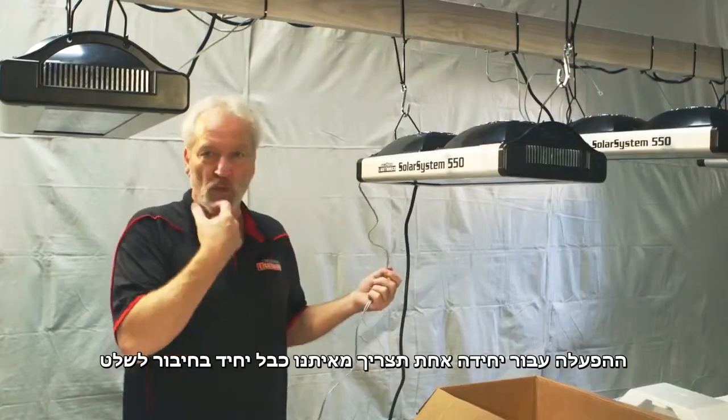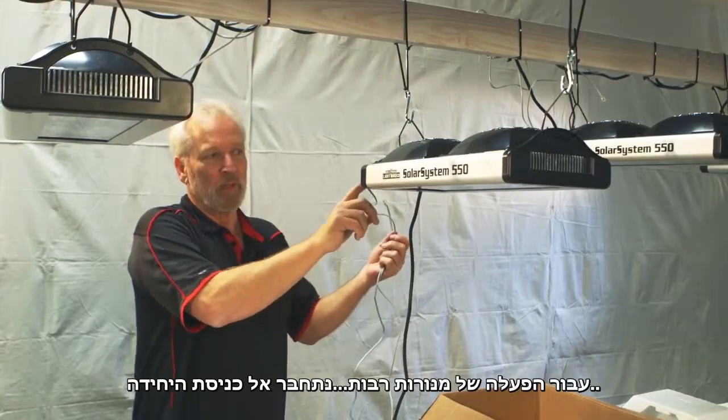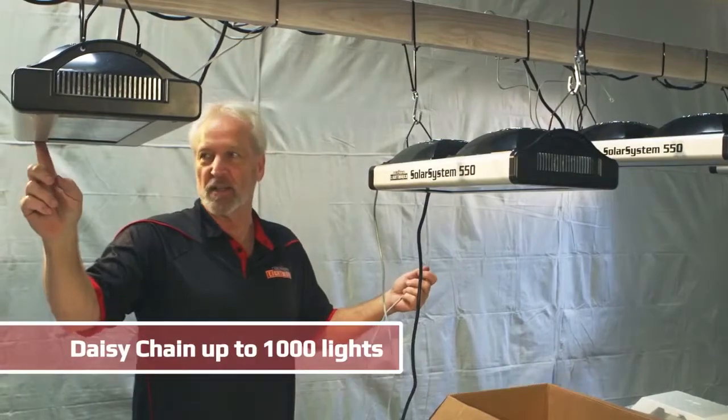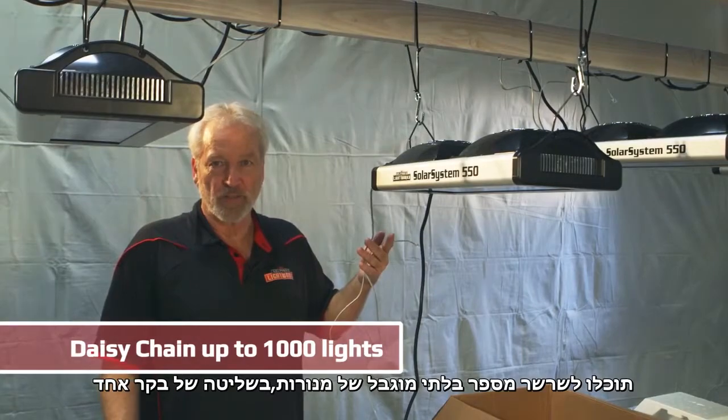For one light, you would just use one set of cords to the controller. For multiple lights, you come in through the in-port from the controller, then from the out to the next light's in-port. You can chain together a virtually unlimited number of lights off a single controller.